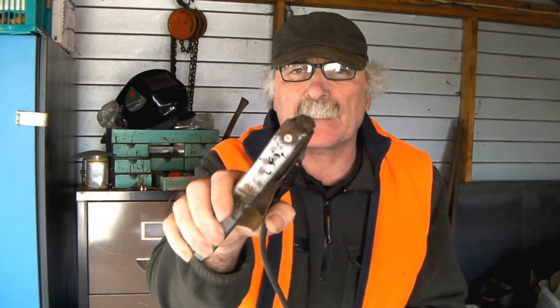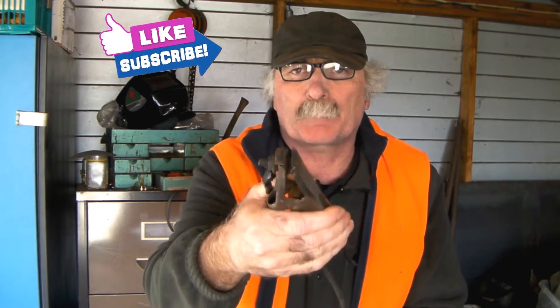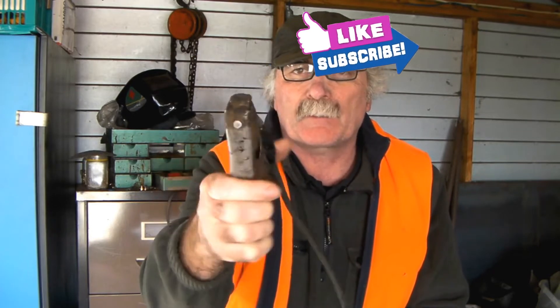Peachtools here again to annoy you. You guys didn't like me and your ground clamp for your plasma cutter looked like that — that's pretty dang disgusting, isn't it? Went to use it the other day, couldn't get a decent earth and my plasma cutter wouldn't cut properly. So I thought, I'm not going to buy another one of these cheap crappy things. I thought to myself, Pete, just make yourself one.